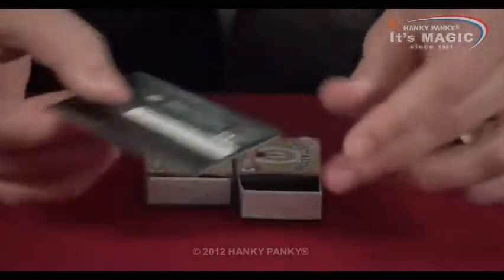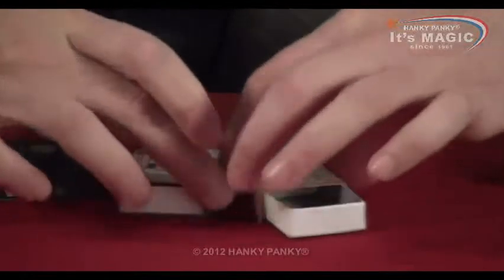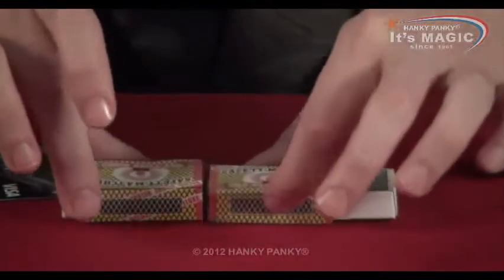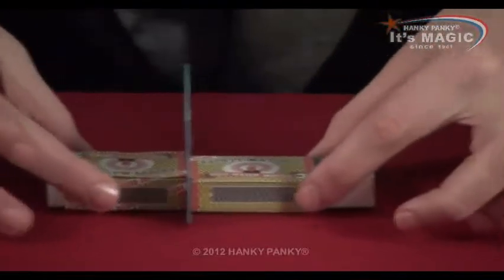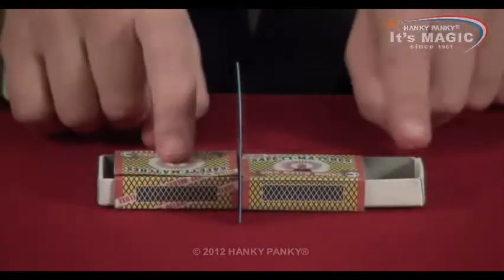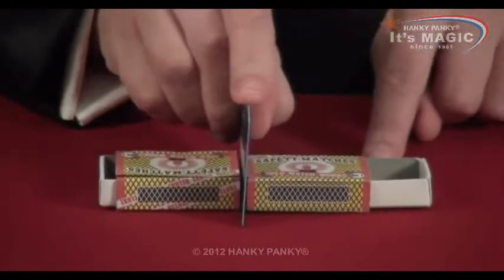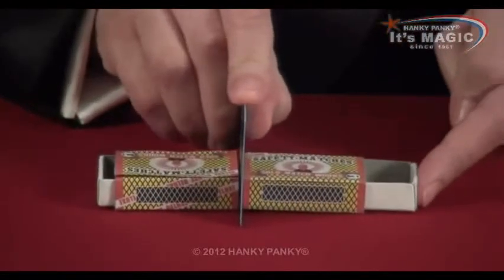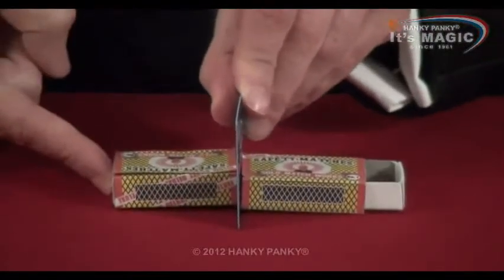Another cool effect is to use a credit card. If we hold the matchboxes end to end, we can place the credit card in the middle, like this. So we have one that's open and one that's closed. And even with a credit card in the centre, if we push this one, the other one opens. And if we push this one, the first one opens.